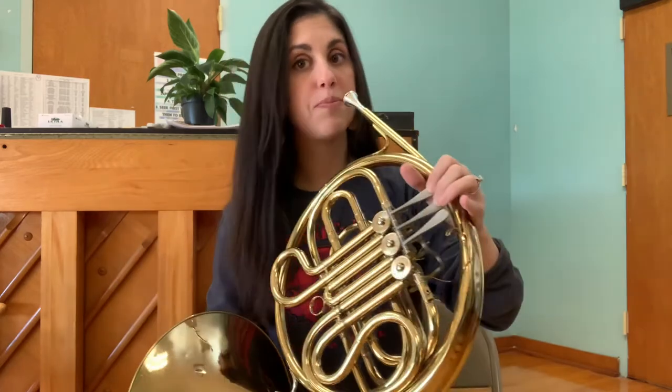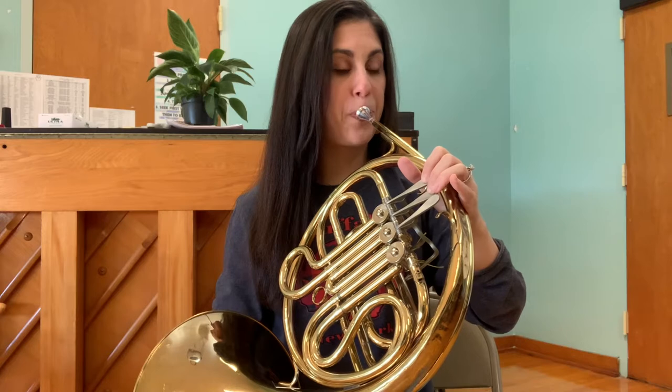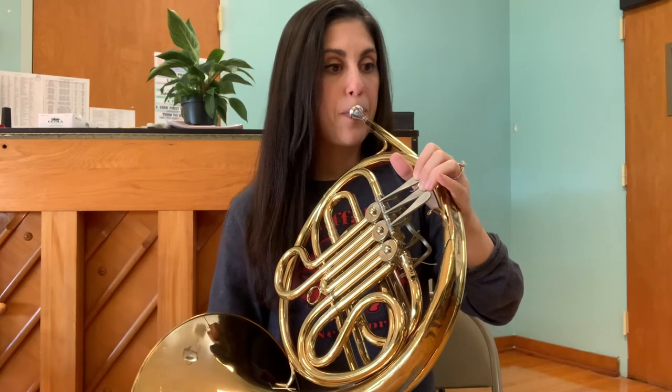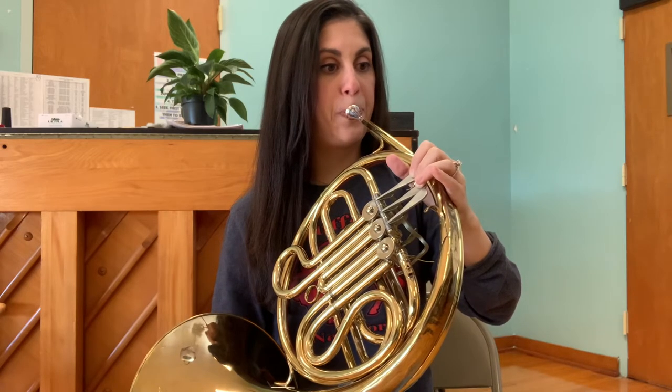Now let's put down one and two. A — sing. A, or Mi. Ready?